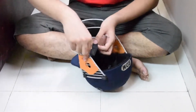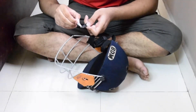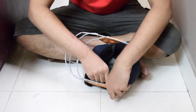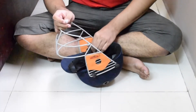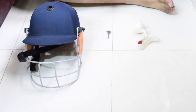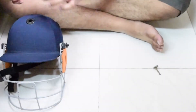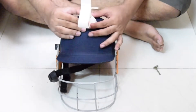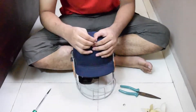Before we do anything fancy, let's fix the helmet with some fevy quick. For this project, we'll need a helmet, a mobile phone holder, and something to hold them together with. Now let's fix the phone holder on top of the helmet.